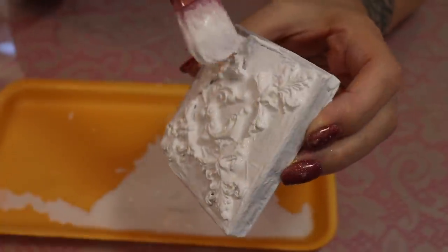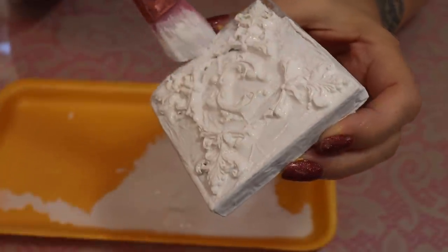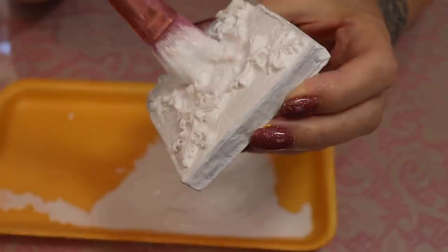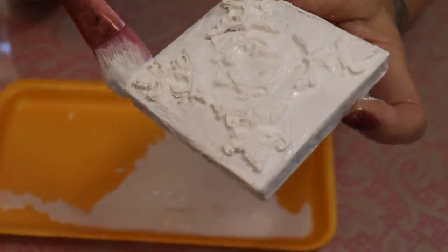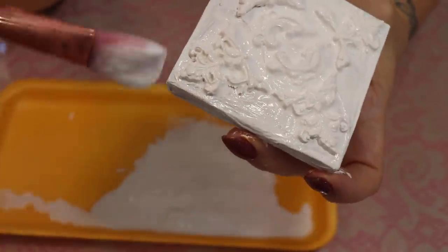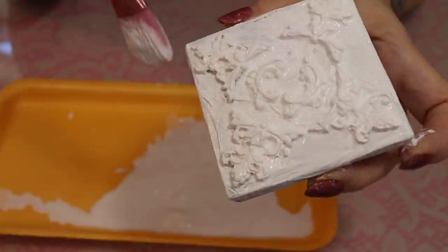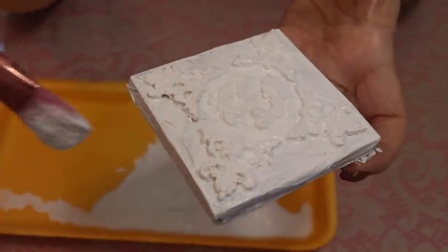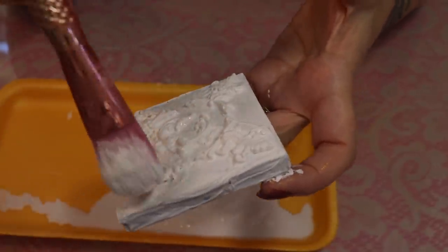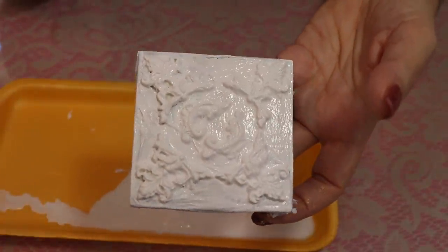Trust me, you'll be happy you added the water — see how quickly I was able to coat this. You could also spray paint this. I just find it's just as easy to take a brush to it. If you have spray paint left over that's just going to dry up, this is a great spot to use it up — sometimes you just have a little bit left in a can and don't know what to do with it. That didn't take but a few minutes. I'll paint both sides.